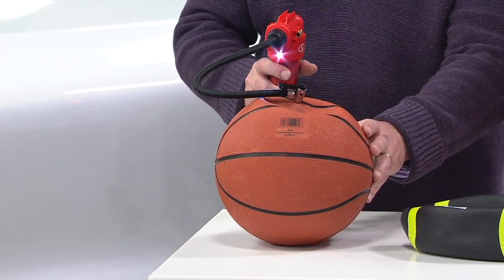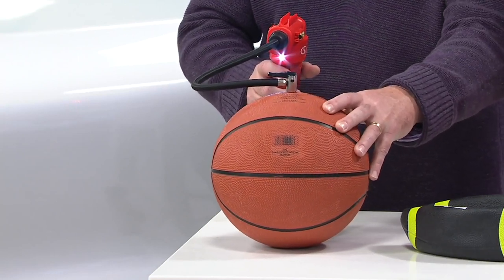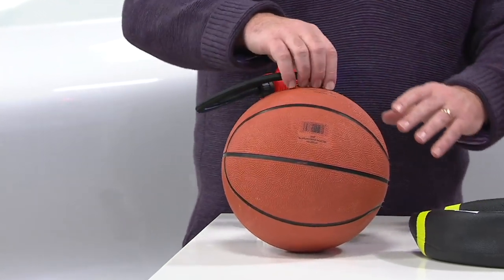It has a bright LED light — it's thought of everything. Look at this: literally in seconds, this ball is ready to go, and you can dunk it anytime you want.